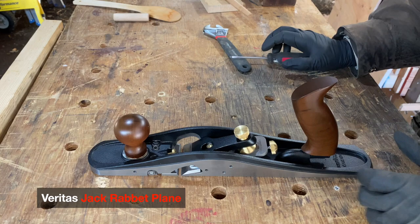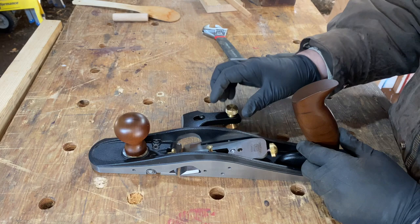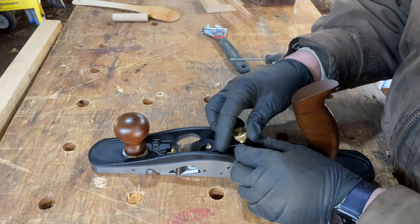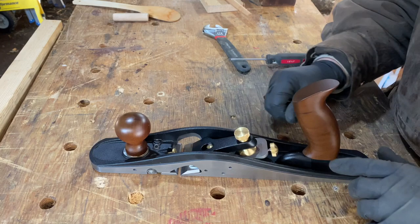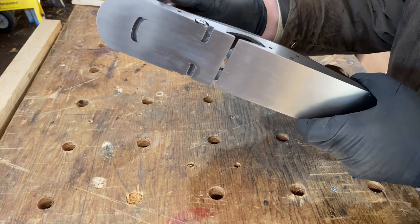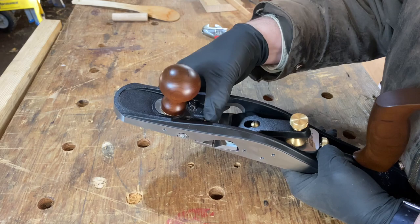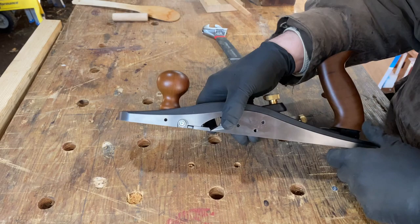The Veritas Jackrabbit plane is two and a quarter inches wide, bevel up. There is only the lever cap and the blade — no cap iron or chip breaker. It uses a Norris-style mechanism: move the blade in or out, move it left or right. The mouth is fully adjustable — loosen the knob, slide the lever. This brass thumbscrew sets a stop for the narrowest mouth you want at any given time, and once set, it retains that setting perfectly.